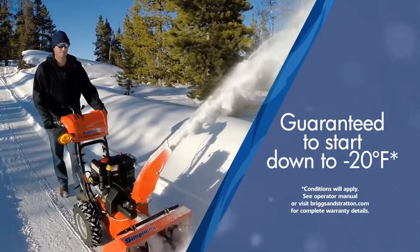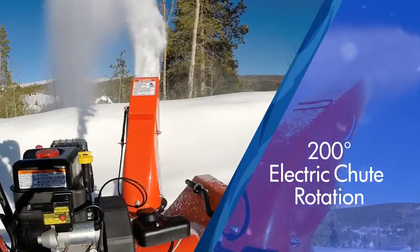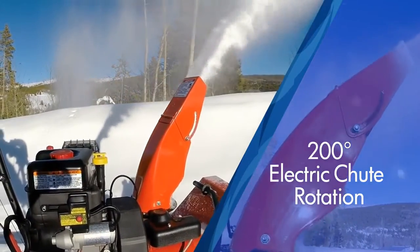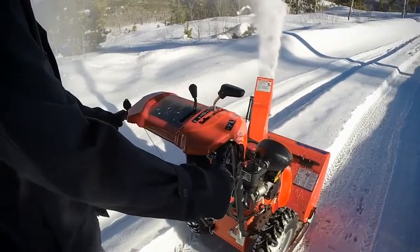A powerful Briggs & Stratton Snow Series engine delivers drift-busting power and is guaranteed to start on cold winter days down to 20 below. With up to 40 feet of throwing distance and 200 degrees of electric chute rotation, you'll be able to place snow right where you want it without moving your hands from the grips.